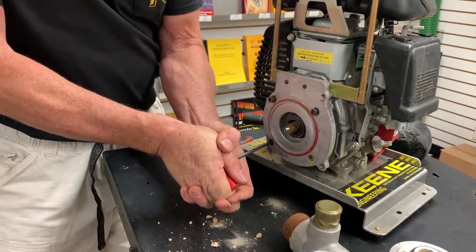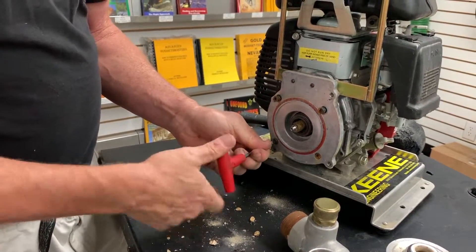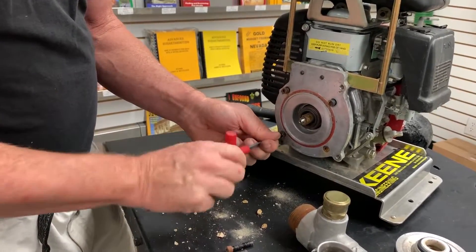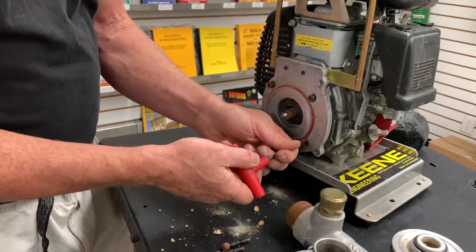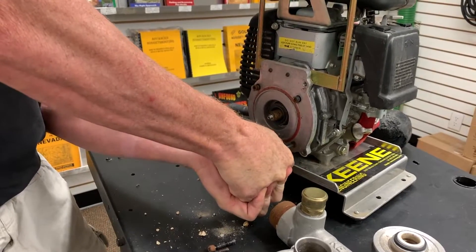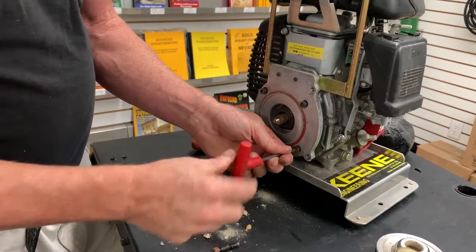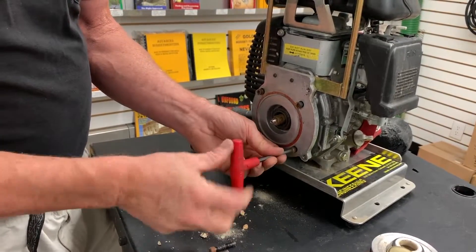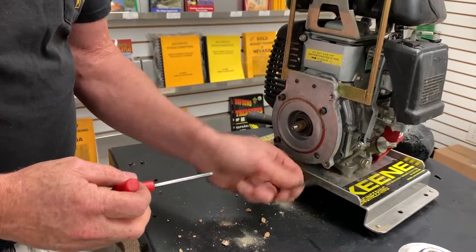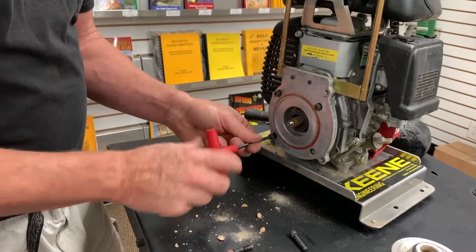I've even gone as far as removing the spark plug on the engine, taking the piston to the bottom position, and filling the chamber with some quarter-inch nylon rope. Surprisingly, when the piston tries to go back up it's unable to compress the rope enough — and that's the best way to lock this engine up. There are tons of ways to do it: you can take the recoil housing off, use the rope trick, but using that mallet usually works pretty well. Just be careful not to hit it so hard that you bend or break the inner shaft.